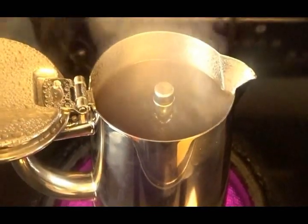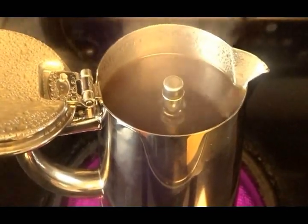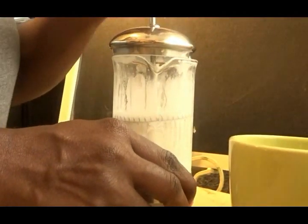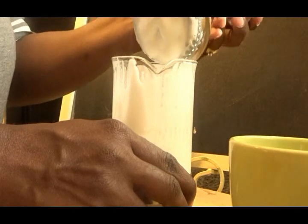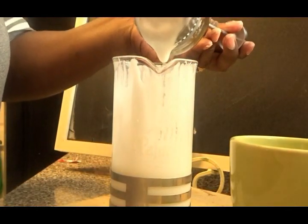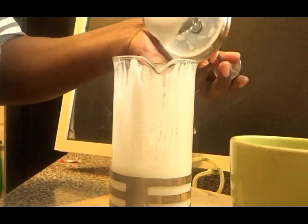The coffee is percolating — you can see it is steaming hot and it smells so good. This is what the frothed milk will look like; it looks kind of creamy, and that's how you know it is ready.